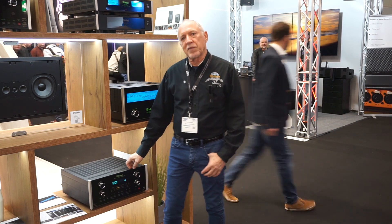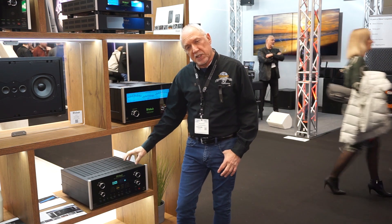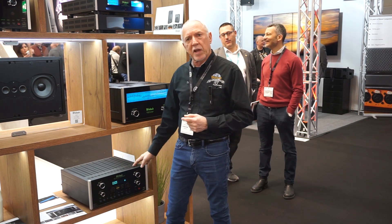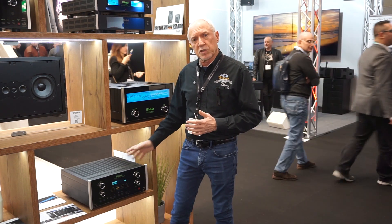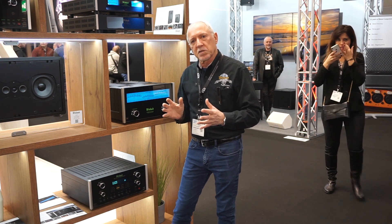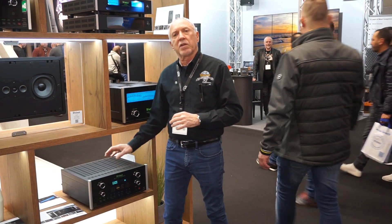This is our new MX170 processor. The 170 is really for a more customized, custom install application. You can have up to 60 inputs, and each of those inputs can be customized for exactly the way the customer is going to use it. It also allows up to 16 channels of discrete sound, including the option — which is unique in the industry as far as I know — stereo subwoofers both front and back, so the bass can be steered through the room with complete accuracy to all the other speakers. The sound quality is identical to our two-channel product.